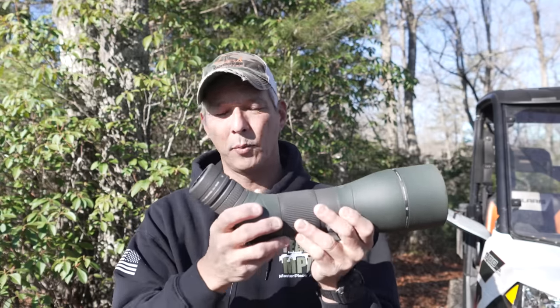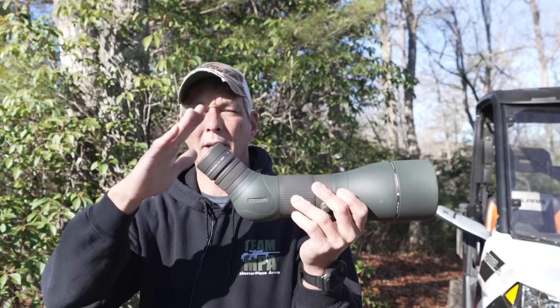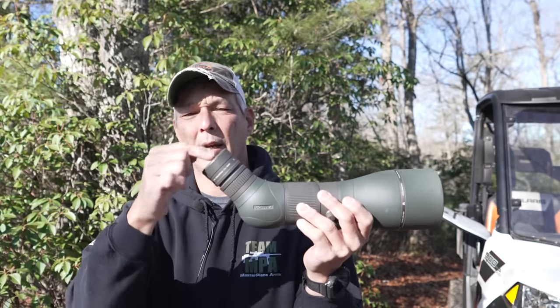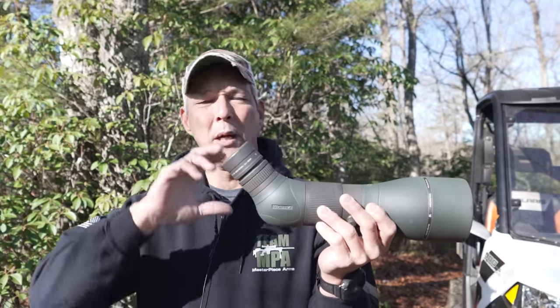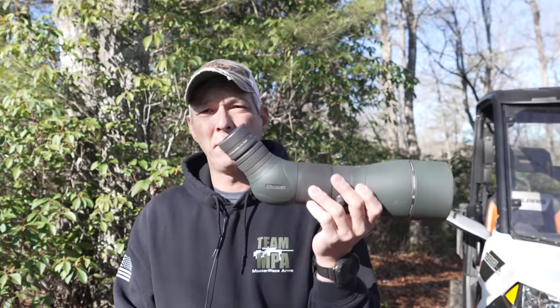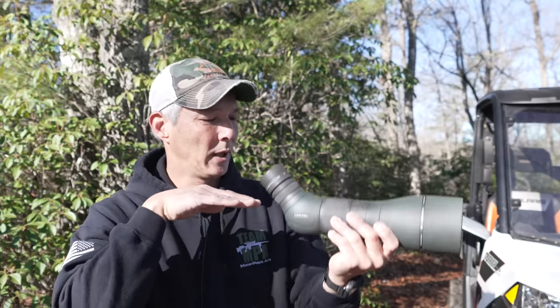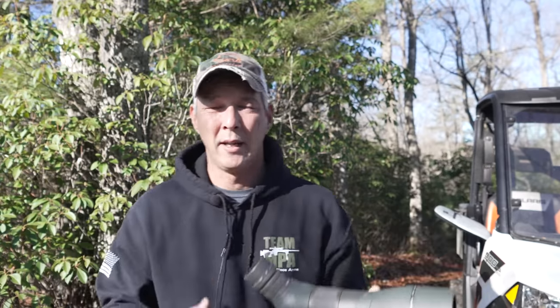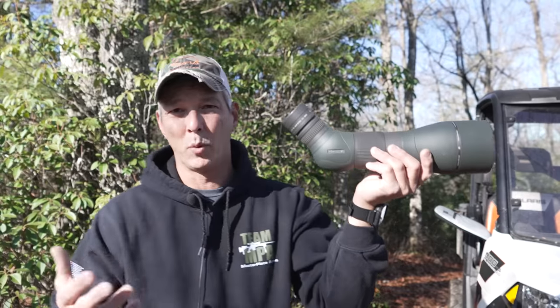Let's talk about angled eyepiece pros and cons. On the downside, anytime it rains, snows, or dew falls, all of that collects right on your eyepiece — so it's important to cover them up or rotate them downward. On the upside, when looking downhill you don't need your tripod as high, which stabilizes it better in high winds since the tripod is lower to the ground and less susceptible to vibration. Another advantage of an angled eyepiece is looking uphill — with the tripod mounted and aiming up the side of a mountain, it's quite easy.